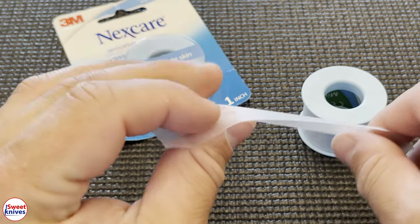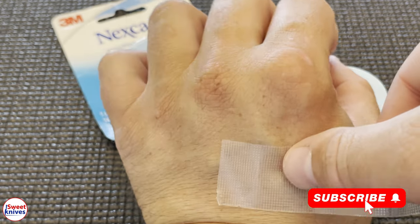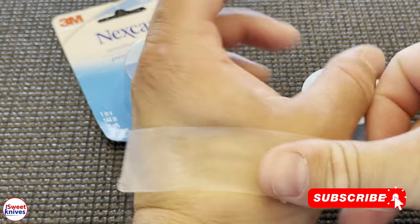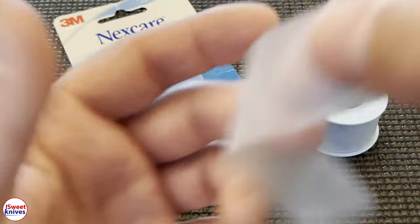Here it is — check this stuff out. This is the clear tape, and it just peels off like that. You can use this for anything. If you have a bandage or a piece of gauze, you can tape the gauze right over your hand. This is really good quality tape — highly recommend it.